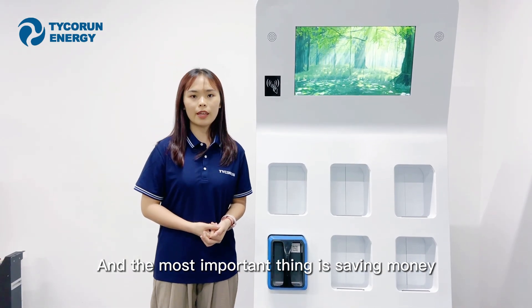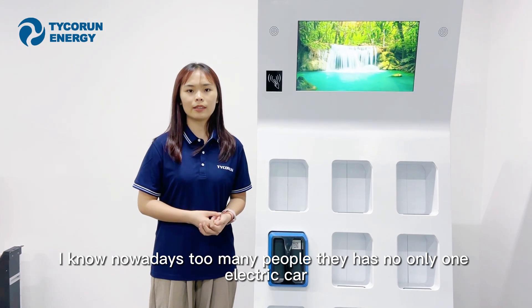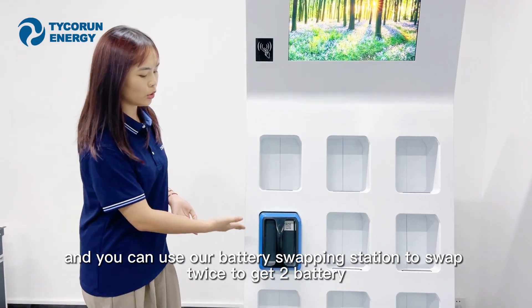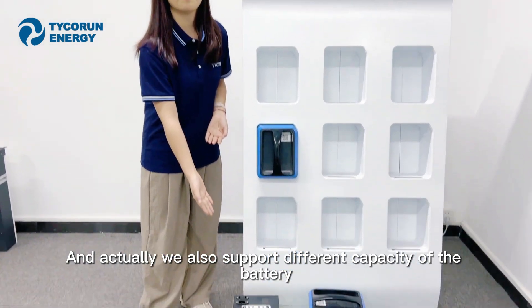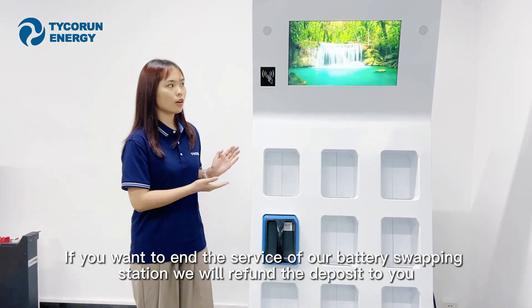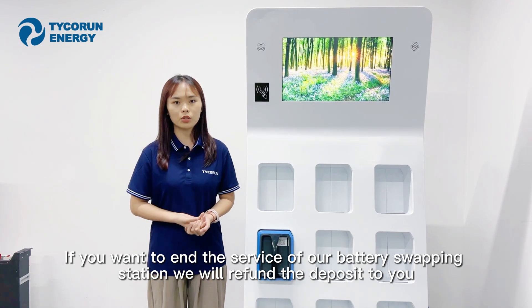And the most important thing is saving money. Many people nowadays have more than one electric vehicle. You can use our battery swapping station to swap twice to get two batteries. We also support different battery capacities. And finally, if you want to end the service, we will refund the deposit to you.